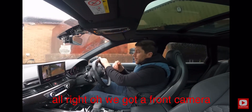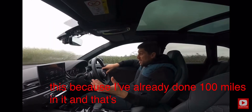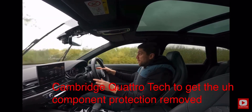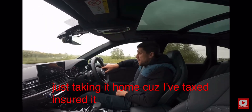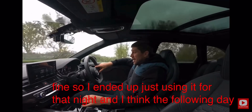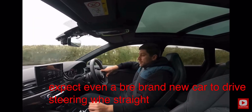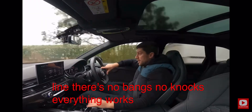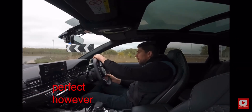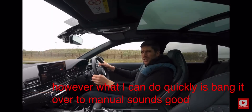We've actually got a front camera — I didn't realize that. I know there's going to be nothing wrong mechanically because I've already done 100 miles in it. After leaving Quattro Tech with component protection removed, I just took it home that night and the following day. It drives exactly as you'd expect even a brand new car to drive — steering wheel straight, drives in a straight line, no bangs, no knocks, everything works. I can bang it over to manual — sounds good though.